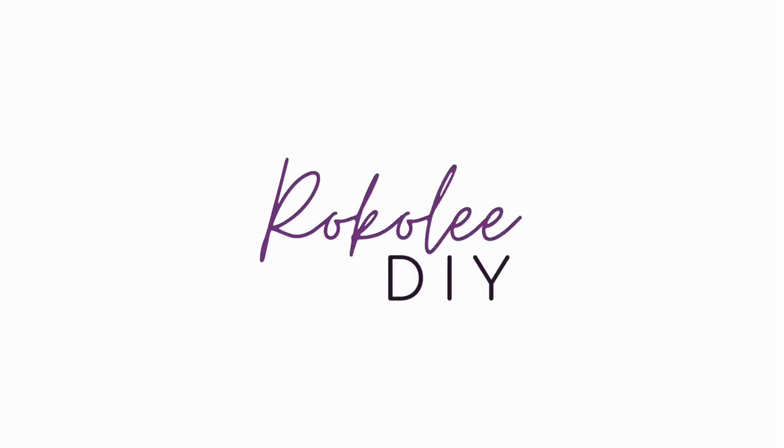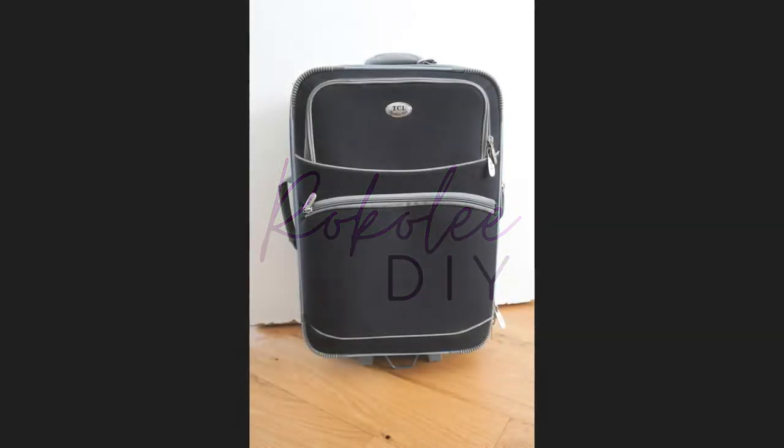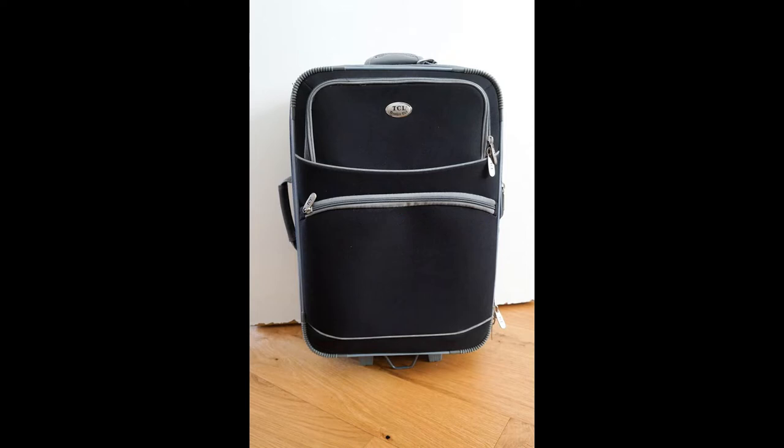Hello and welcome to my video where I'm going to be experimenting with a few different methods that you can use to decorate a suitcase. Whenever I'm in an airport I always see so many plain black suitcases, and although some people end up buying brightly patterned straps or ribbons so that they can recognise their own suitcase, I think a much better way would be to make your suitcase completely unique.